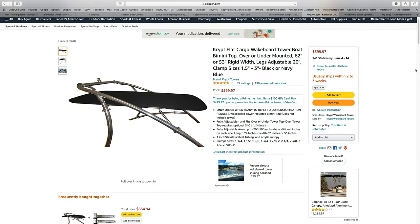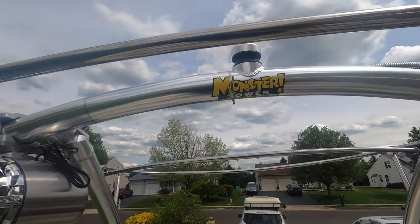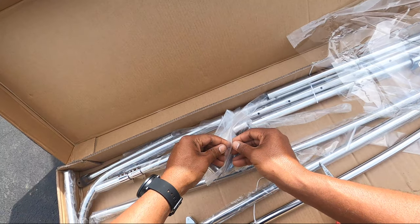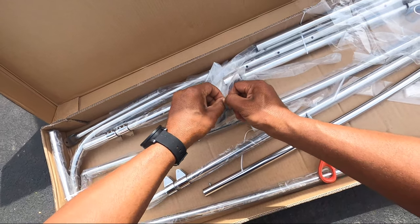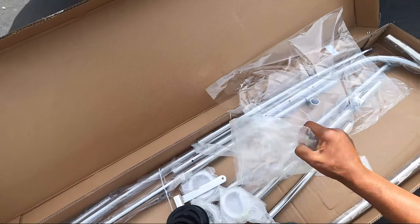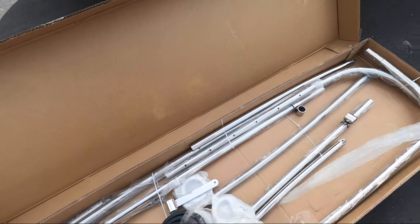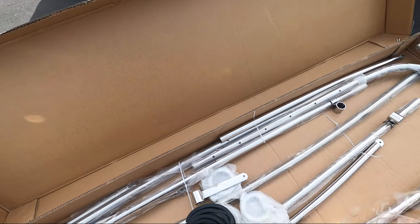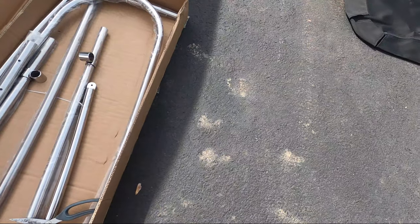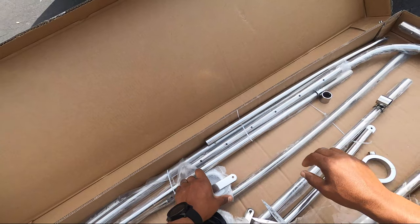I purchased my Bimini top for my wakeboard tower, which is a Monster MTE model, and I decided to do an over-the-top mount. First thing I noticed was that the box had all the parts but no instructions. I also checked the website and the listing and didn't see any instructions, PDF or anything like that. So I decided to look at the photo listings and construct it based off of that — like putting together a puzzle.